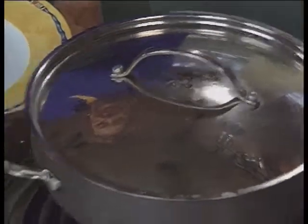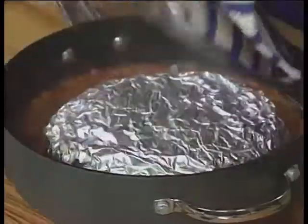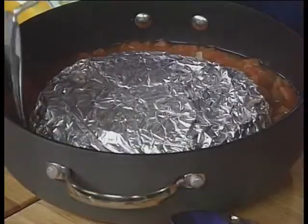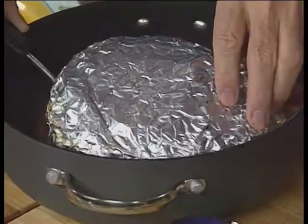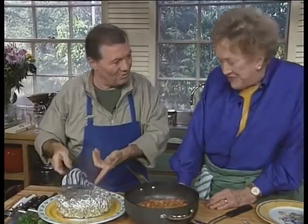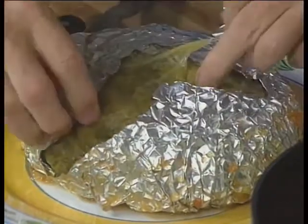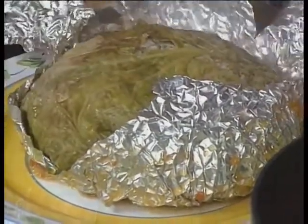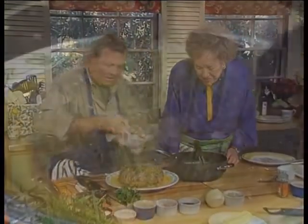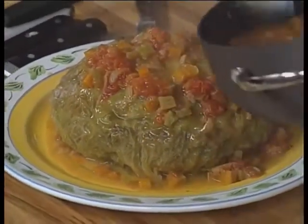I think it's cooked — that was about two hours for the big one. Watch out, this is hot. I'm going to get it out with a spatula. That's beautiful. We'll serve it without the foil, so don't forget to remove it. Look at that — beautiful. And we have some extra sauce. A little bunch of parsley on top.